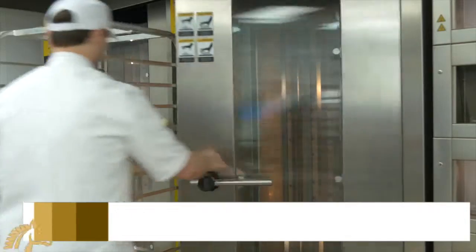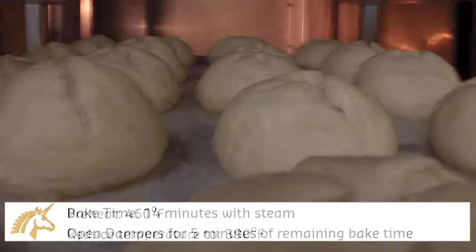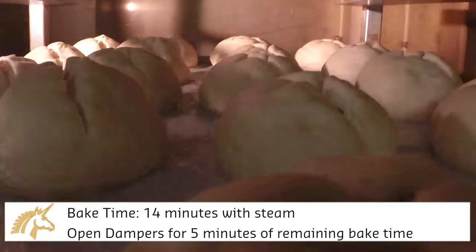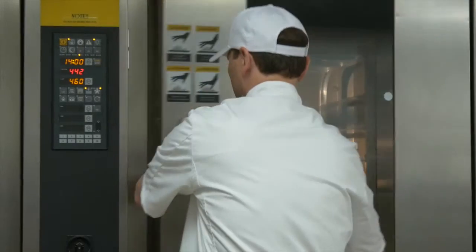Place the pretzel buns in an oven preheated to 460 degrees Fahrenheit and then lower the temperature to 390 degrees, with a bake time of 14 minutes with steam. Open the dampers during the last 5 minutes of baking.